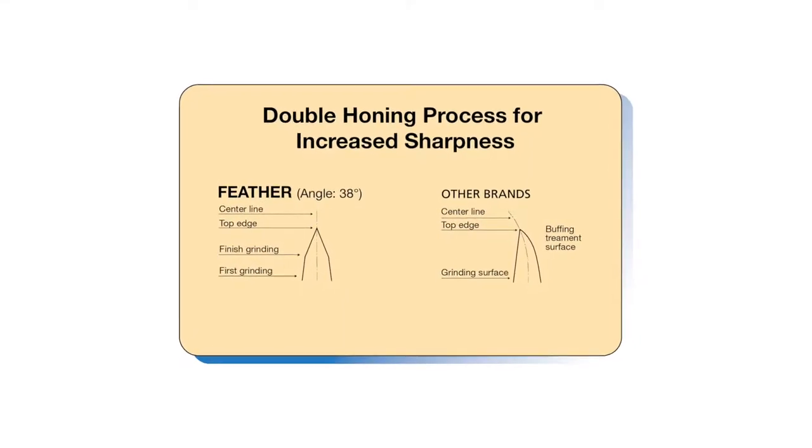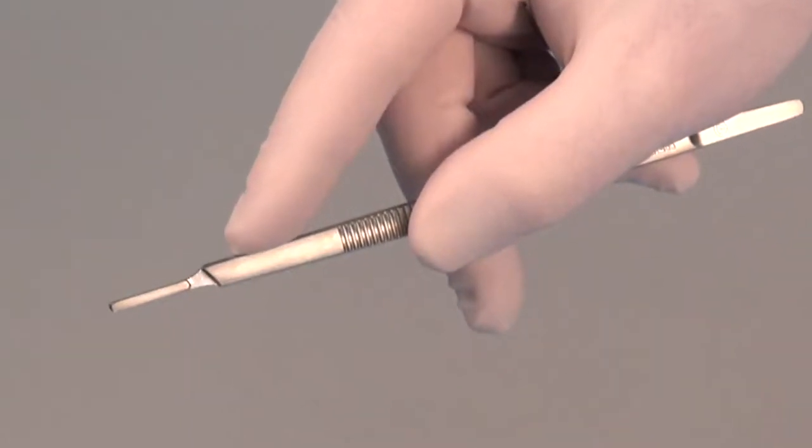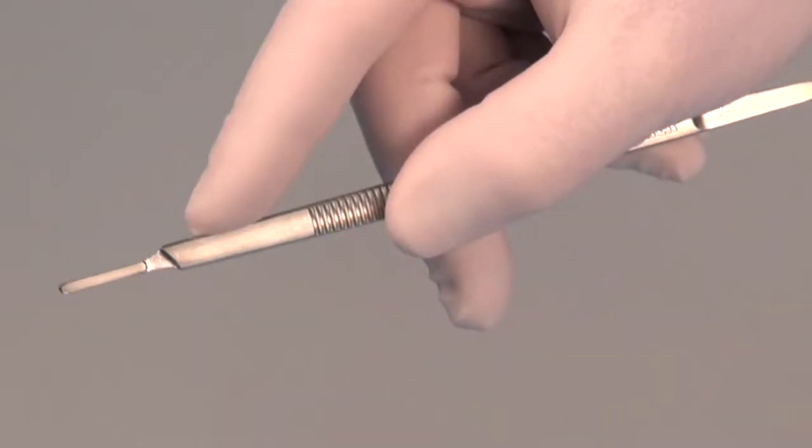The conventional surgical blades ensure sharp cutting edges and superb durability through micrometer accurate precision grinding and a double honing process.